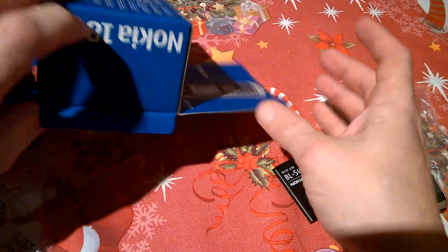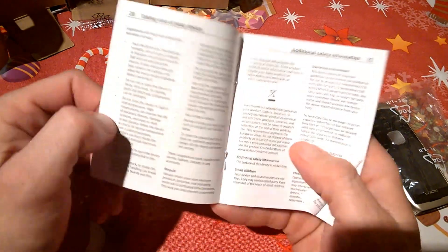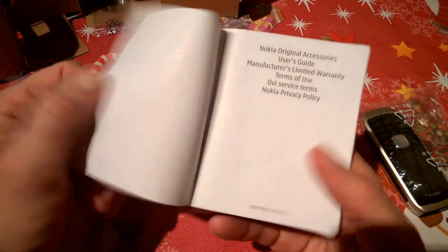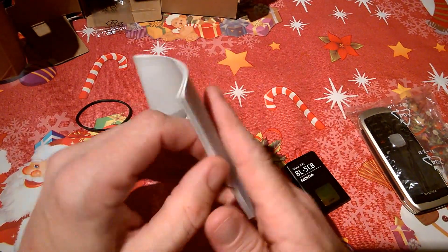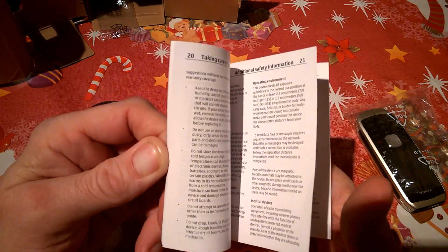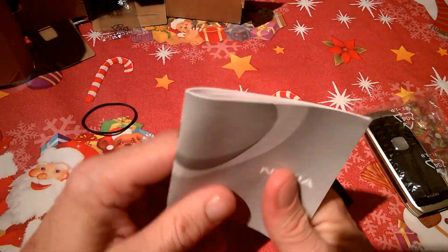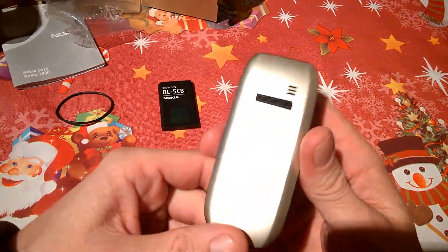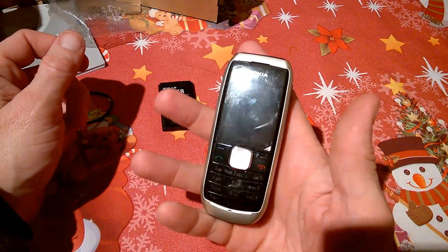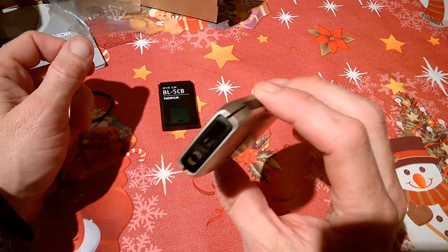We also get our information booklet, though these did lack submenu information. People even today still don't bother looking at information booklets — that's just the way it is with mobiles. The phone itself is quite small, light, and neat — and a great throwaway phone even by today's standards.